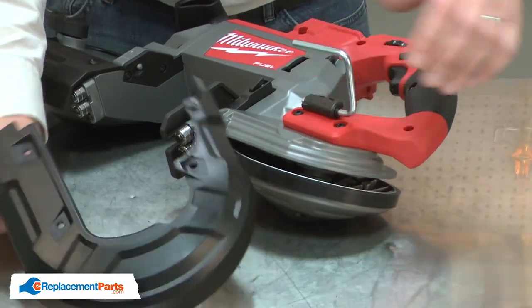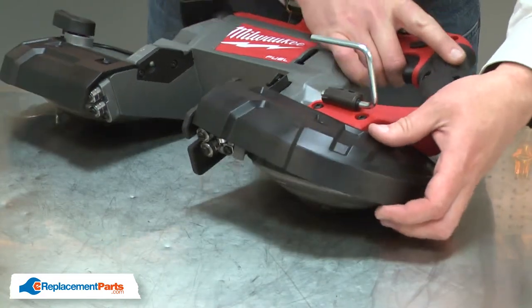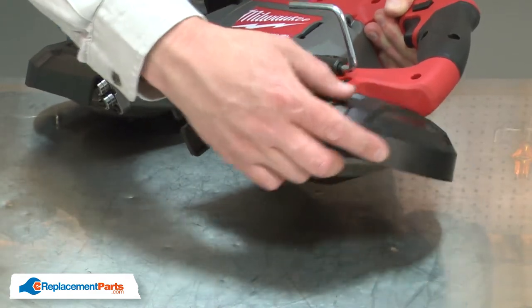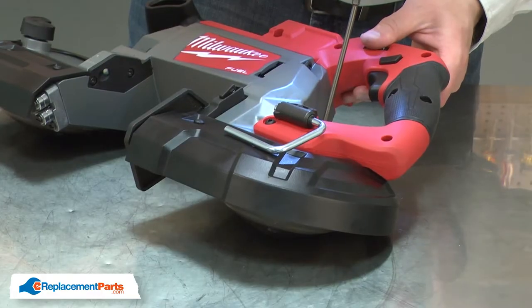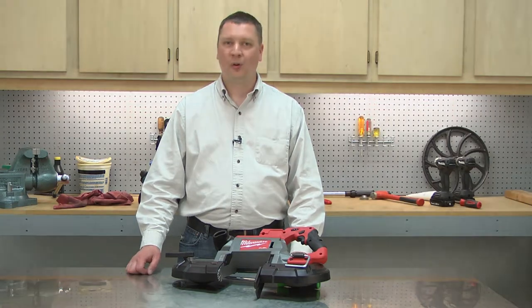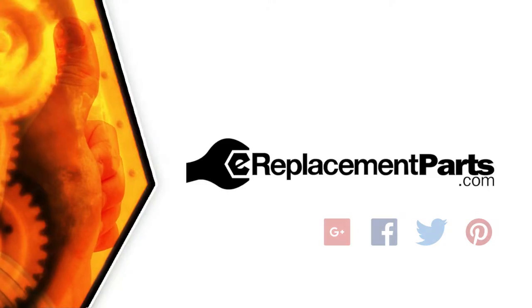And I'll finish up by reinstalling the rear guard. And that's how easy it is to replace the shoe bumper kit in your portable bandsaw. Be sure to check back often for new videos and expert advice. If you found this video helpful, give us a thumbs up and leave a comment.